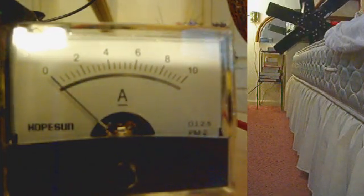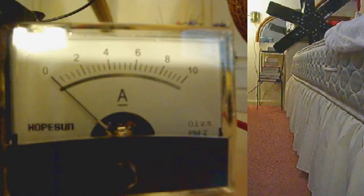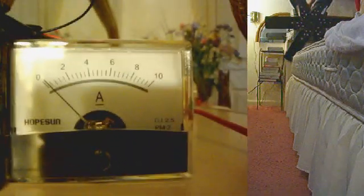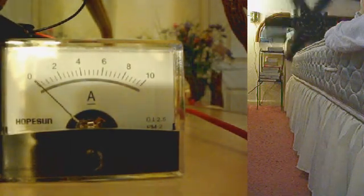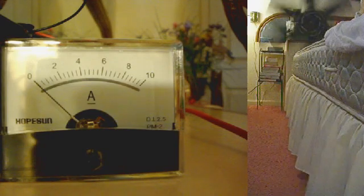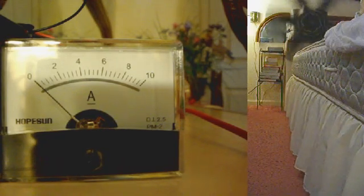Now I will hold the rotor in place, then I will turn on the circuit. The digital multimeter right now says 0.26 amps — 0.26. Now, let go. Now it's going to run. 0.26 amps is approximately one-fourth of an amp.